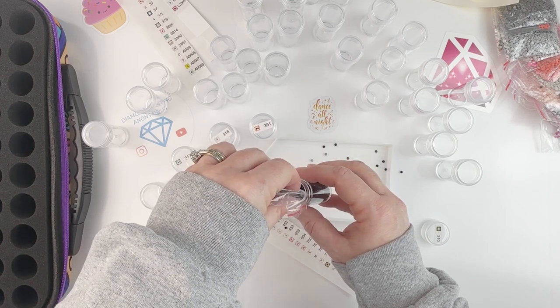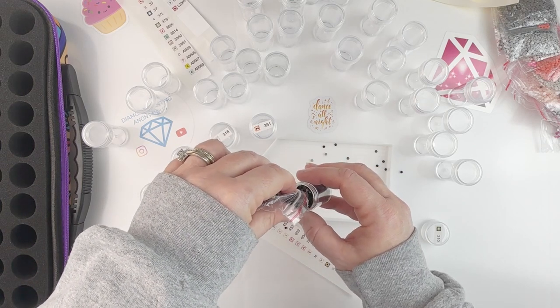I have so many things to do and I need to get some things done, so if I spill, I spill — not like it's going to be the first time that's ever happened.